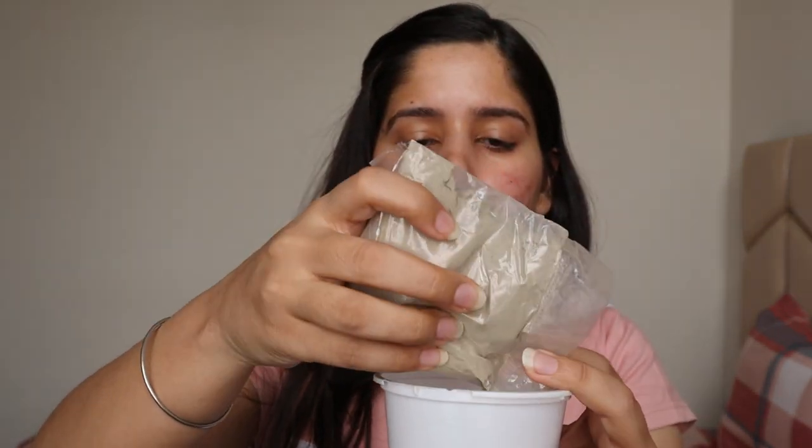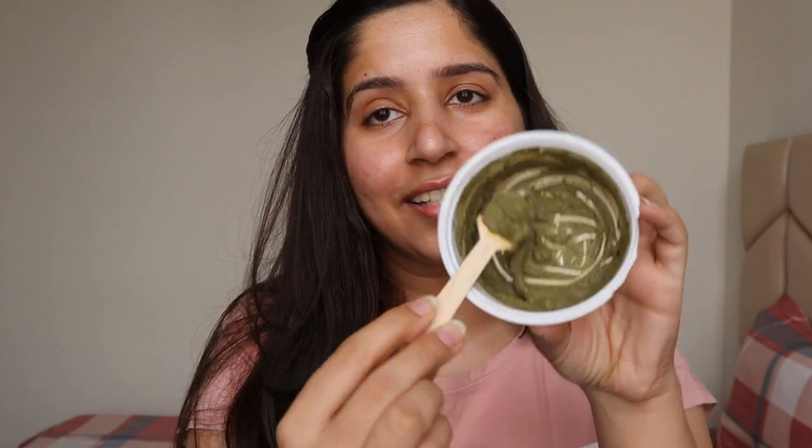I'll be taking this product in a plastic bowl to mix it. Make sure to use a wooden or plastic bowl — avoid steel or metal containers as there can be some reactions. So I'll be taking out some powder. This is the amount of powder I've taken for my forearm, and this is the water I'll be mixing in to make a thick paste.